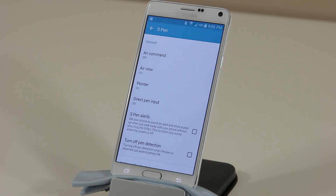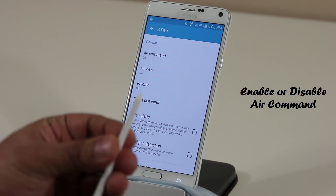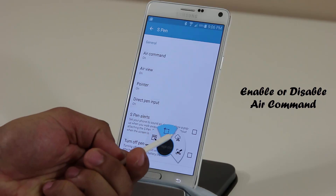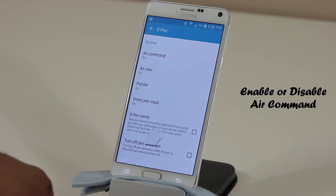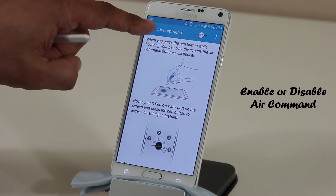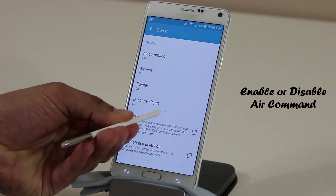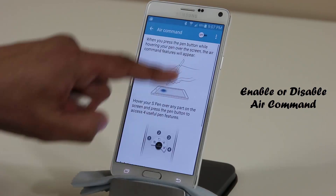Number one: Air Command on or off. If you grab your S Pen, bring it close to the screen, and press the button, it's going to bring up the Air Command menu, which has some really sleek options. If you don't want that, you can turn it off — tap Air Command, tap that button, and it'll gray out and say Off. I personally love Air Command, so I'm going to turn it back on.